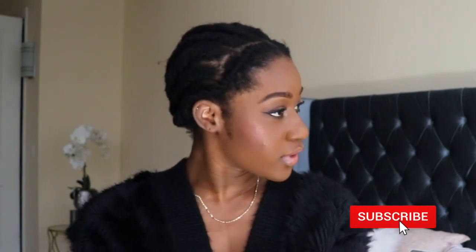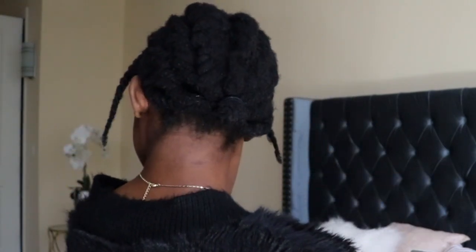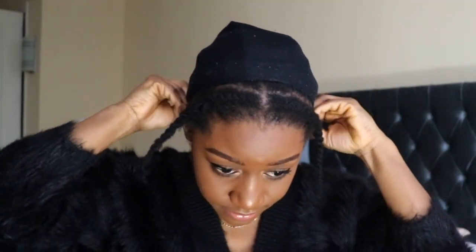Hey you guys, welcome back to my channel! Today's video is very quick and easy. As you can see, I love the front of my hair because I will be putting on a wig. In the back we have the cornrows, and I will show you guys how I blend my hair into the wig to make it look super natural and flawless.